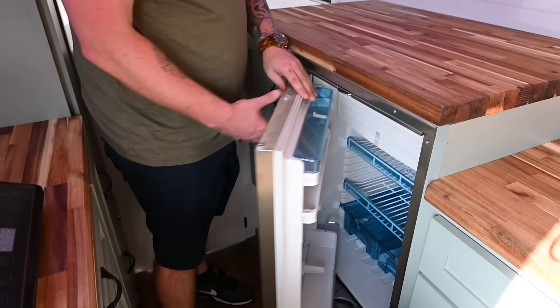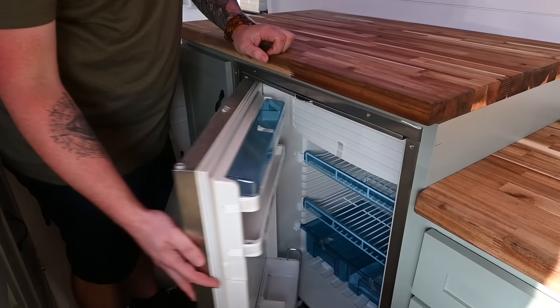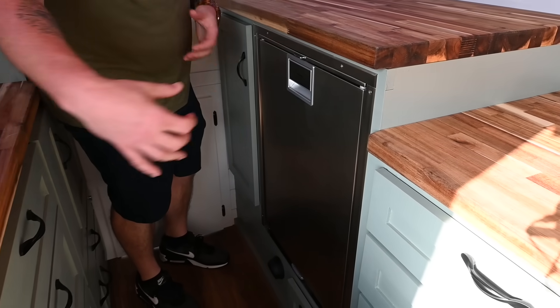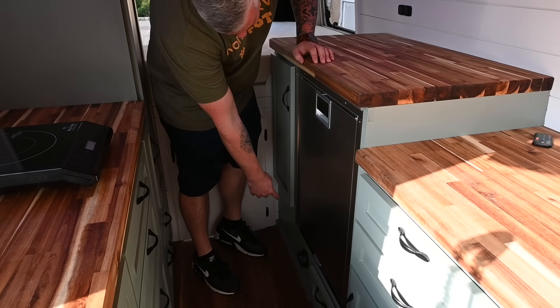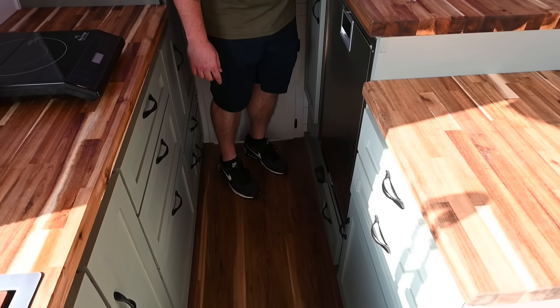You've got your Dometic stainless steel 110-liter fridge with a little freezer above it. This thing can pull out if you ever have heater troubles, because the heater is underneath — it vents out in the front here and also vents out in the garage, which we'll show you when we get back there.